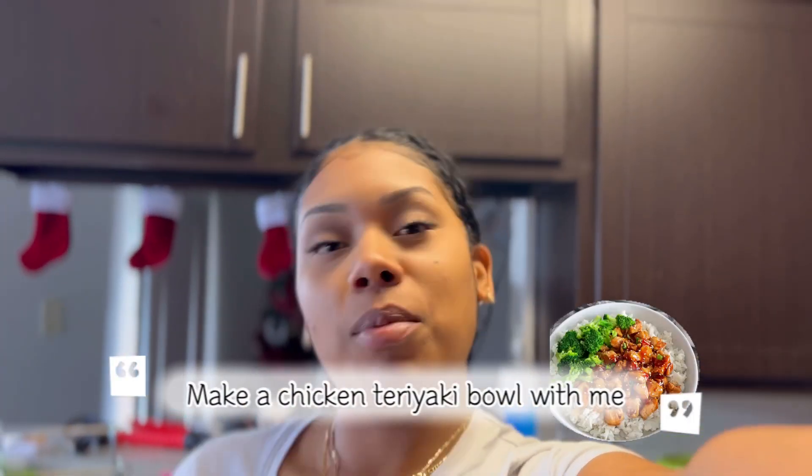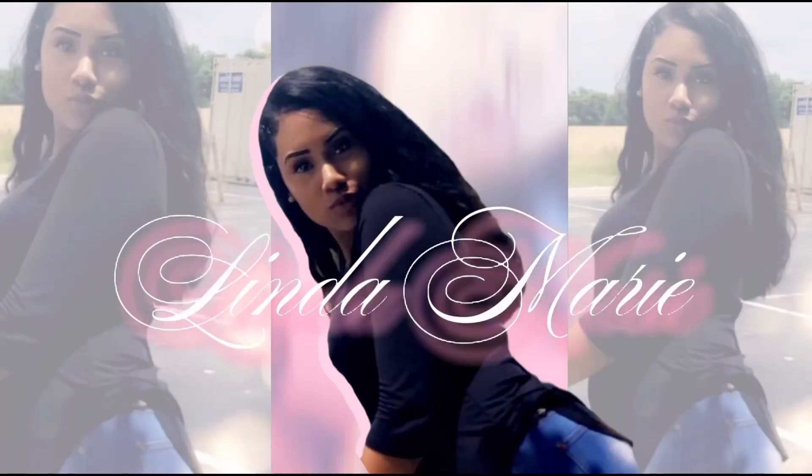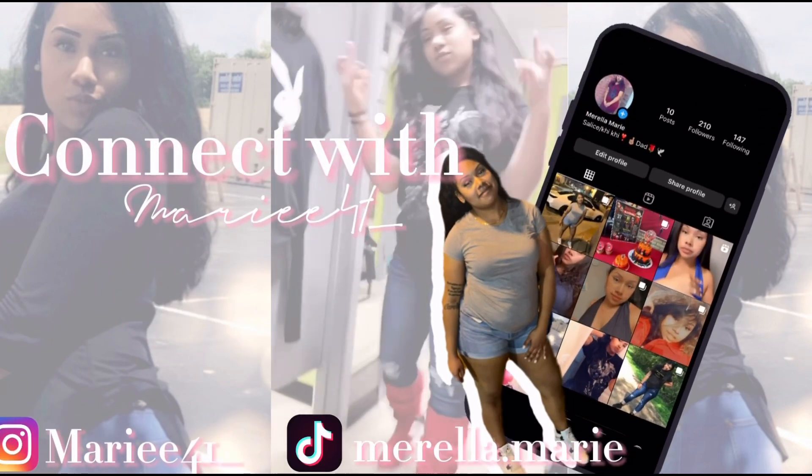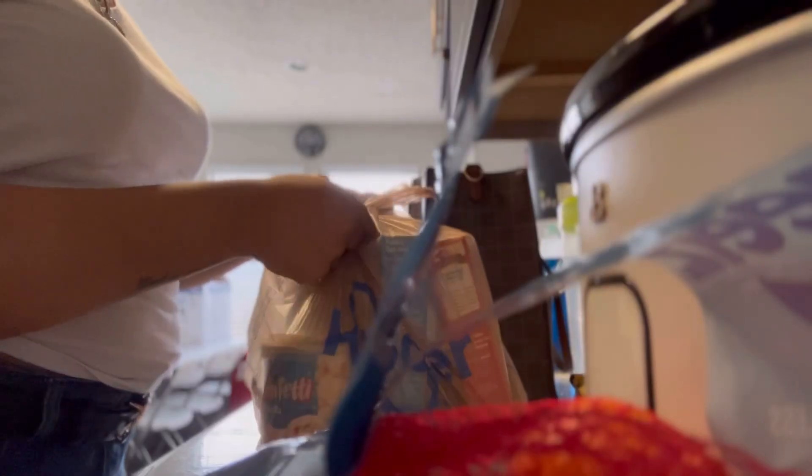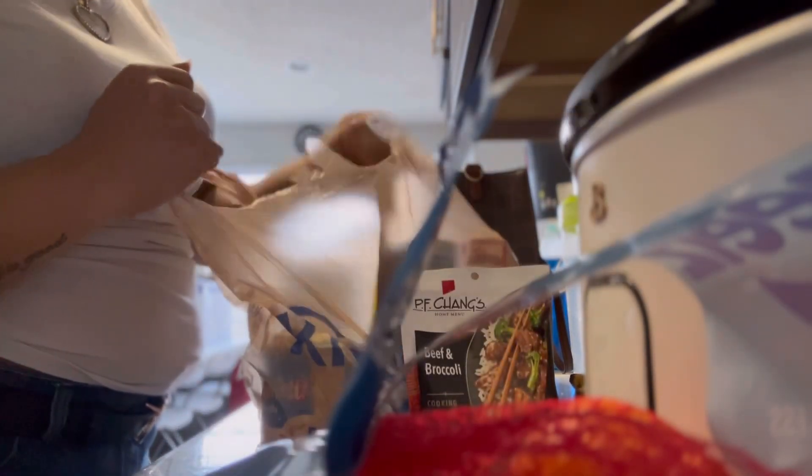Hey y'all, let's make a chicken teriyaki bowl. The ingredients I use are chicken breast — or you could use beef or whatever — and then these mixed vegetables.